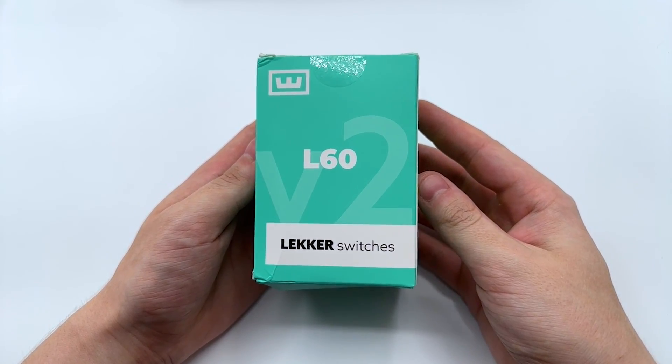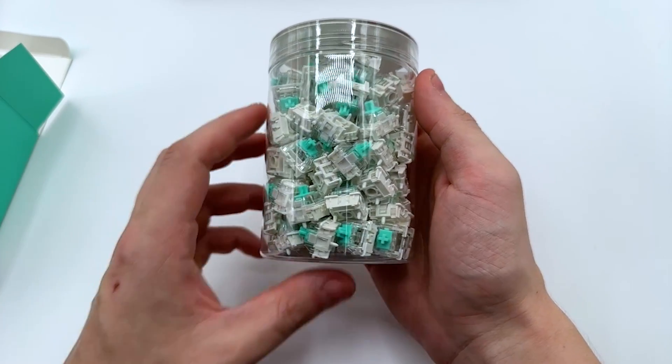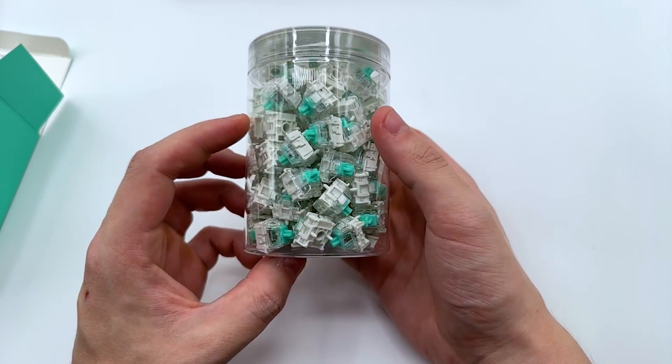These are Wooting's newest switches, the Lecker V2s, and they are an improved version of their previous Lecker switches by having more stability, a better sound, and more lube. Here's a sound and wobble test for you in my Wooting.